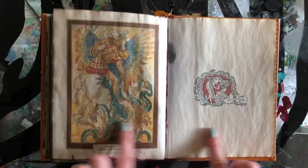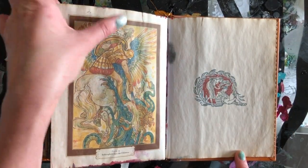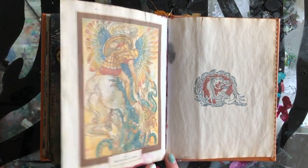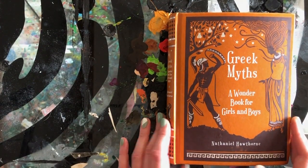And then this is just what the actual book looked like originally — so this is one of the original illustrations that I haven't done anything with, other than just kind of contaminate the paper with color. And that is my Greek myths altered book art journal.